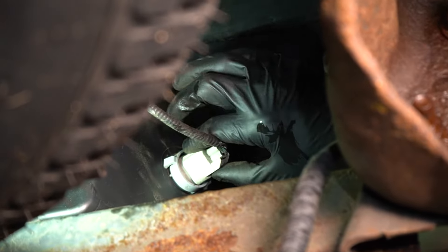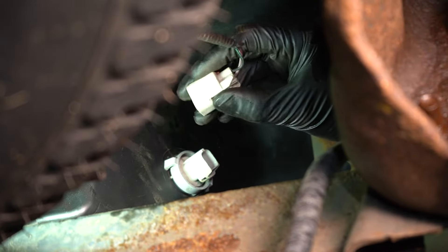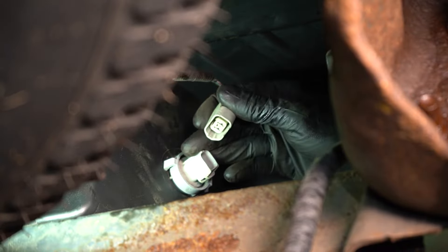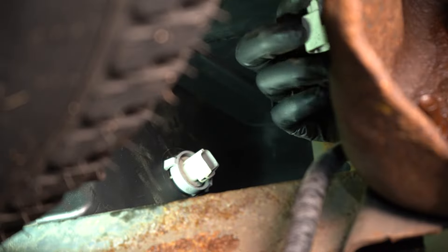Let's start by disconnecting the license plate light bulbs, that way the harness is out of our way. If you reach up in here, you can press on the little locking tab and pull this connector out. A lot of times it'll be stuck from sand build up in there, so if it is, just wiggle it back and forth until it pops out, and do the same to the other one.